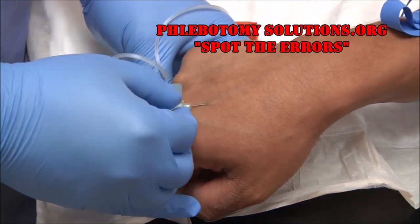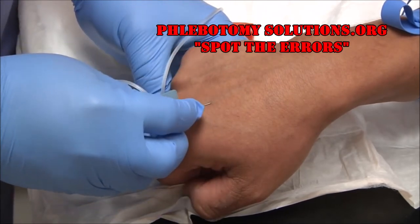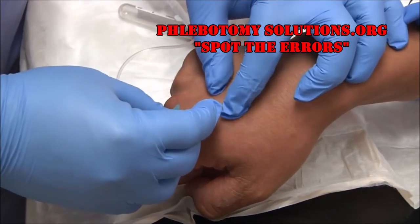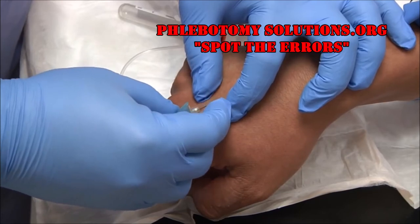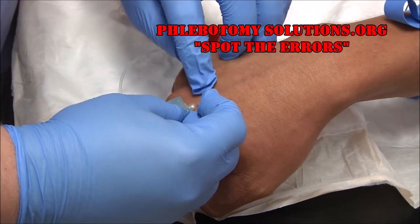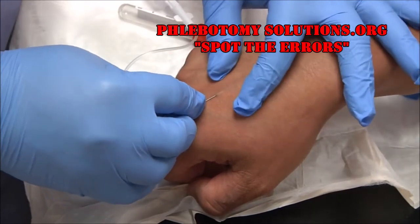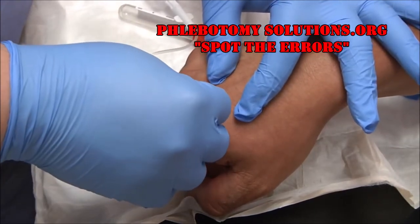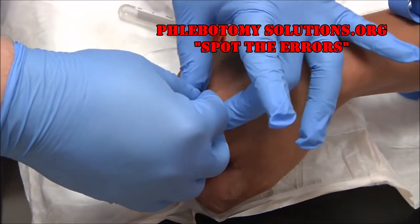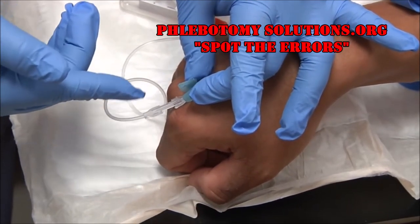One, two, and insert. One of the good things about the butterfly or winged collection set is you will see a flash of blood in the tubing when you've hit the vein. Sometimes you need to readjust your needle. There is my blood flash — you can see a little flash of blood in the tubing.